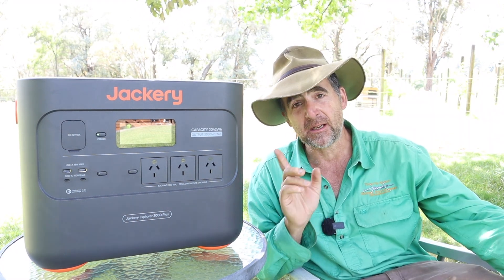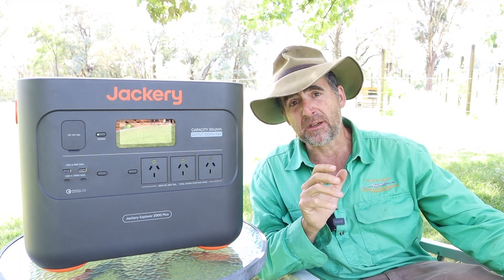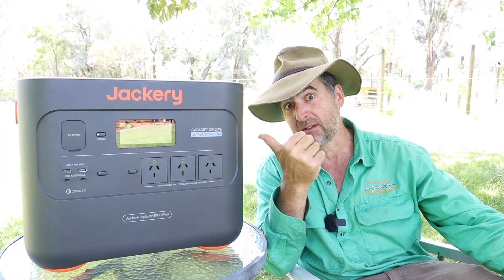If you want to support the channel and you're interested in one of these batteries, there's a link in the description. If you like this kind of video, don't forget to hit the subscribe button and give it a thumbs up. There's plenty more on timthompson.ag — I'll see you next time, hopefully with something as good as this.